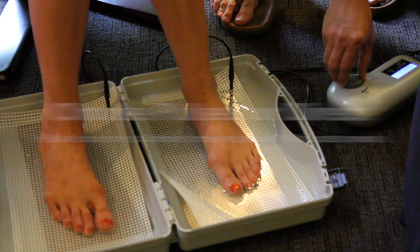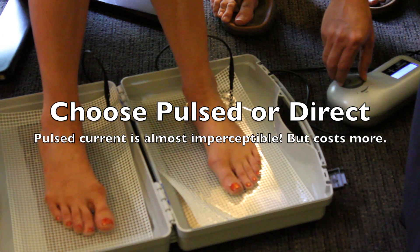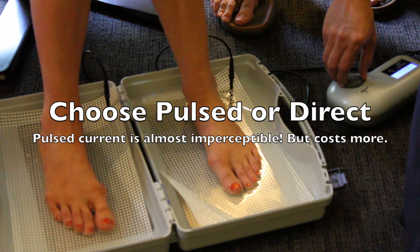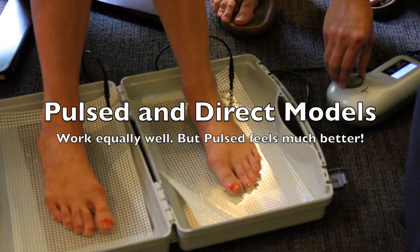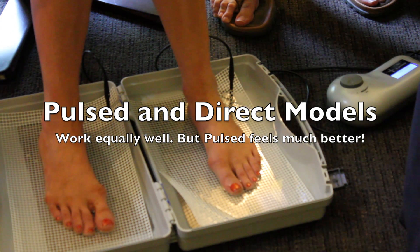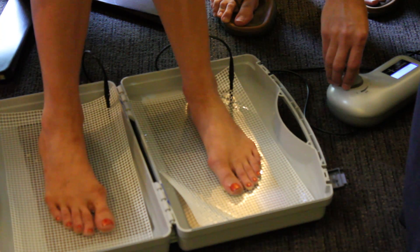This one you will feel more than the other one because this is not a pulsed current — it's just steady. You're at 19, now 20. For the feet, they recommend going a little bit higher than for the hands, generally because you have more callus on your feet and you can tolerate it more.